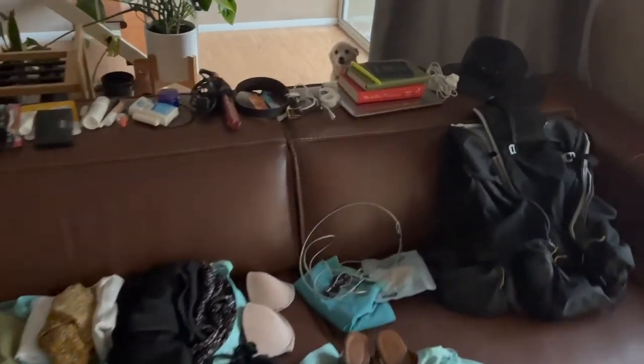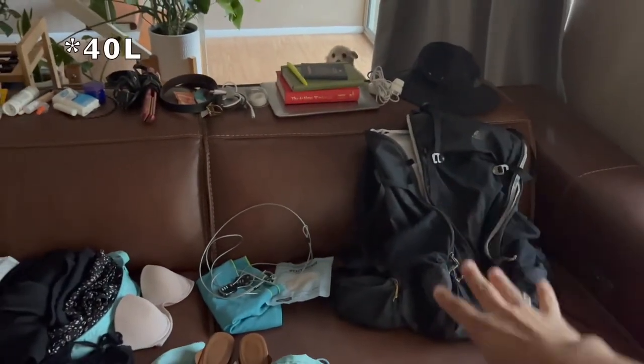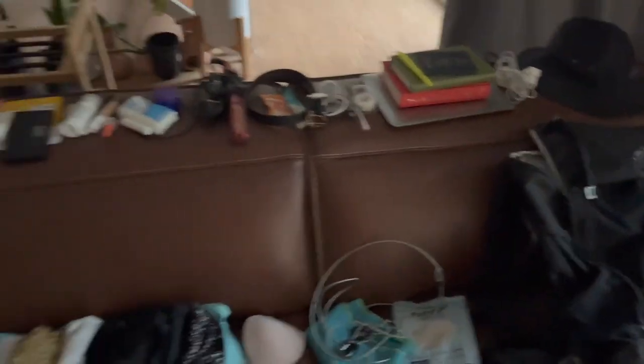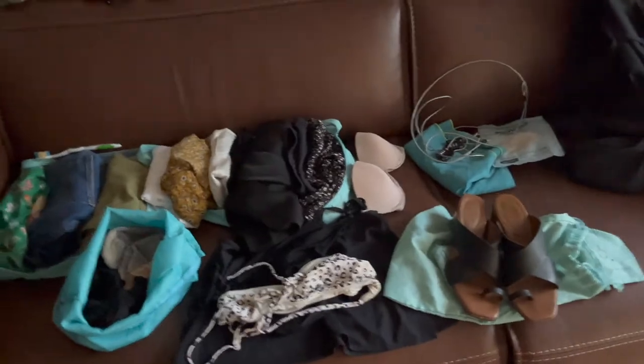Let's just get straight into my bag because I think that's going to be more fun. Here's a broad look of what I'm bringing. The bag is a 40-liter REI trail bag, which is basically a backpack for hiking or something, but it's big enough for me to go on a vacation. Let me show you how I fit all of this stuff in there and what I'm bringing.